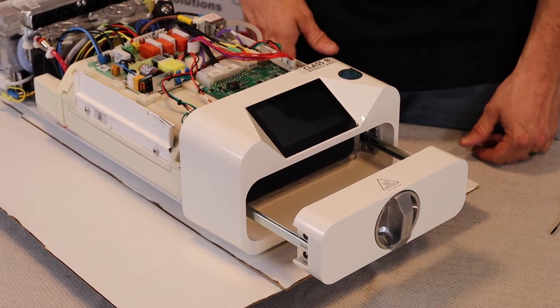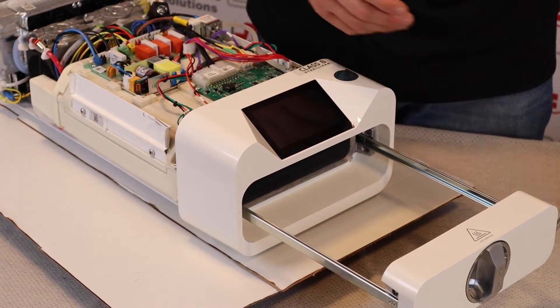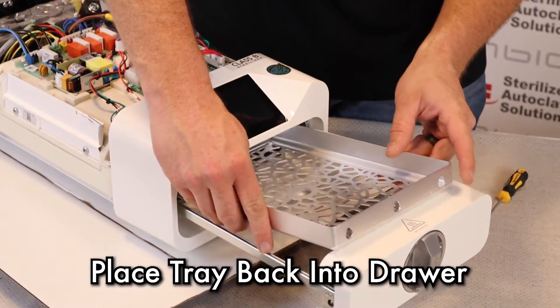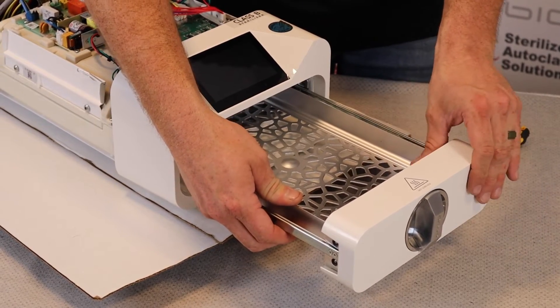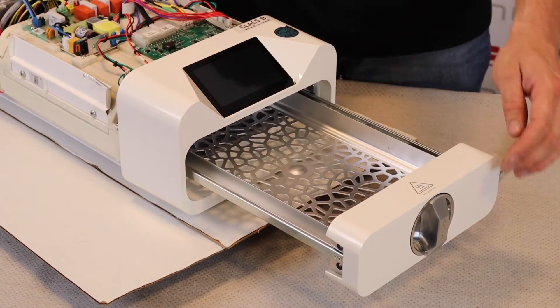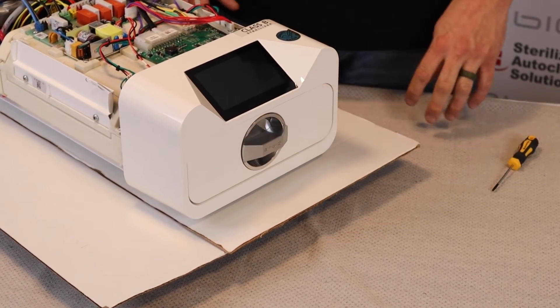Once those four screws have been reinstalled and tightened down, you can take your tray with the three holes in the front, slide that in, and on the three nubs that are on the seal, the door will slide into place, and your door is reinstalled.